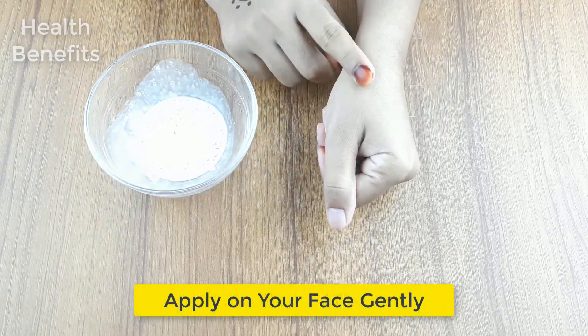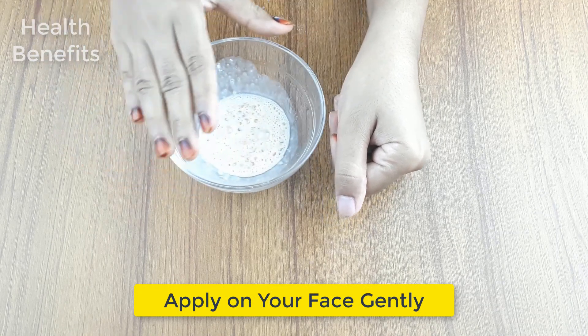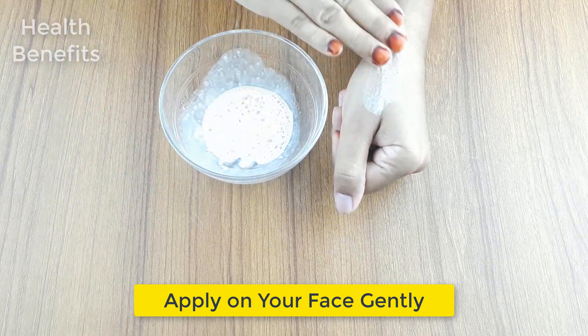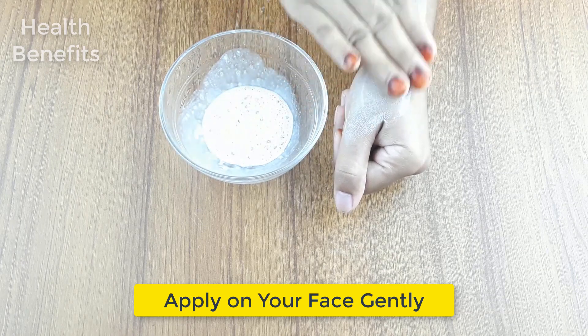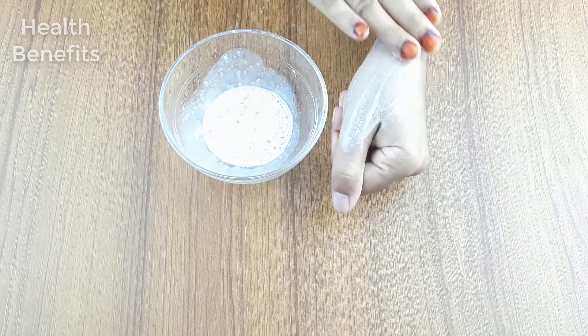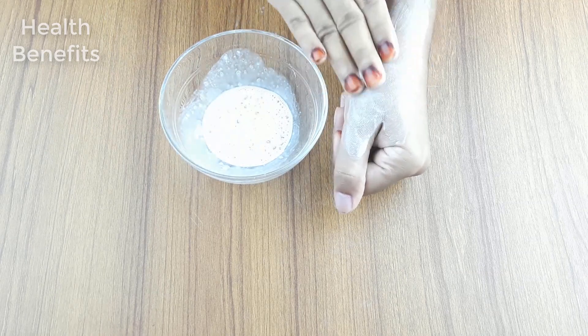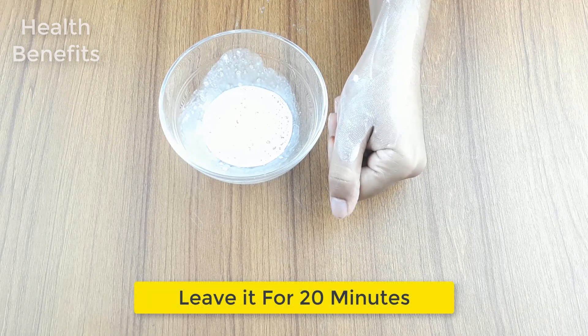Ready for use. Now apply it on your face gently. Leave it for 20 minutes.